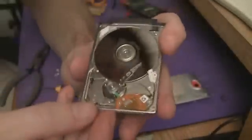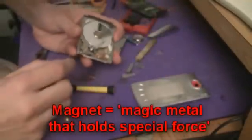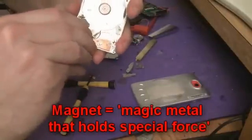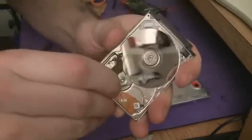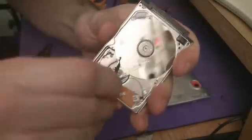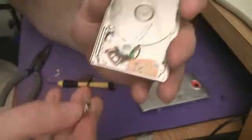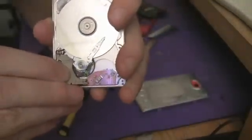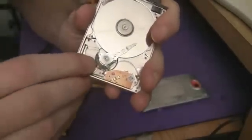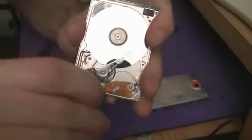And under here, the way these things work is there is a very powerful magnet. This is just to give you an idea of how strong the magnets are — these are really powerful Neodymium magnets under here. Which is one of those strange things, because people always say these drives are really susceptible to magnets. So that thing there is a really powerful magnet — in fact they're so powerful they're really hard to separate.